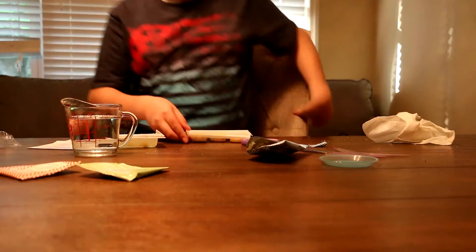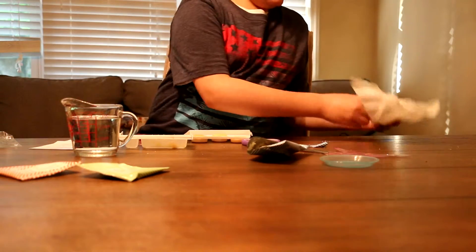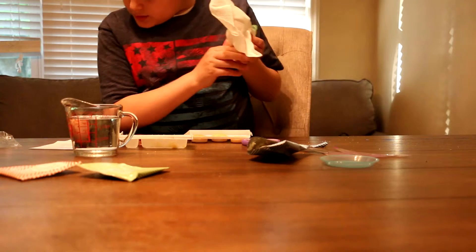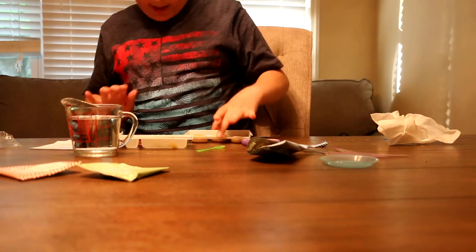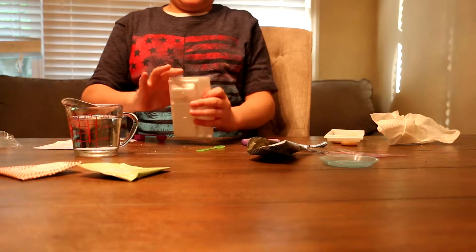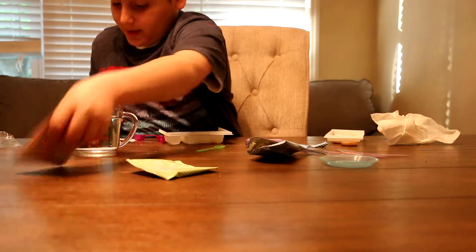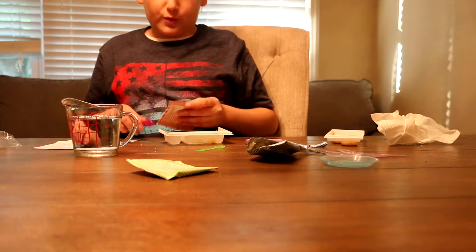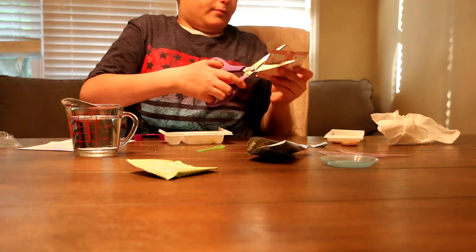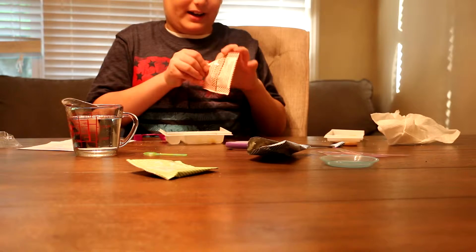Okay, so I have my Yummy Nummies now. It says just to wait a little because it is really hot. Now let's get started making the icing. The icing needs three round scoops of icing powder and two square scoops of water. Three round scoops — hmm, it smells like icing.